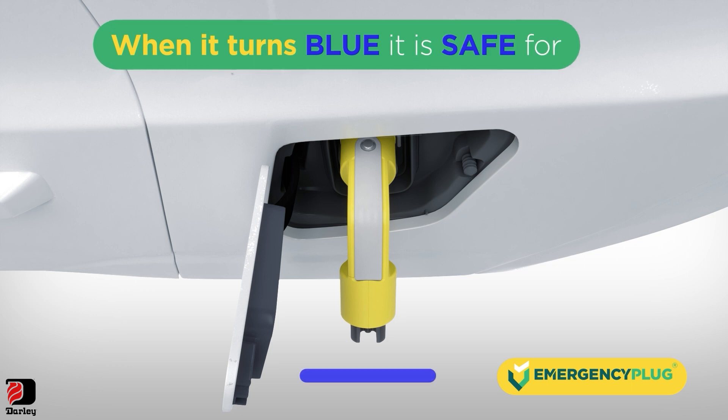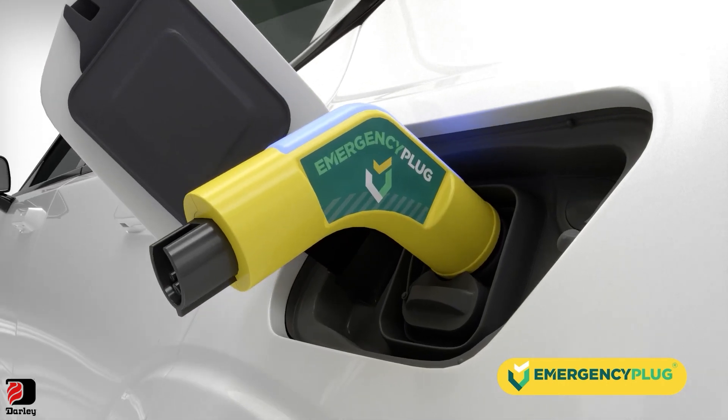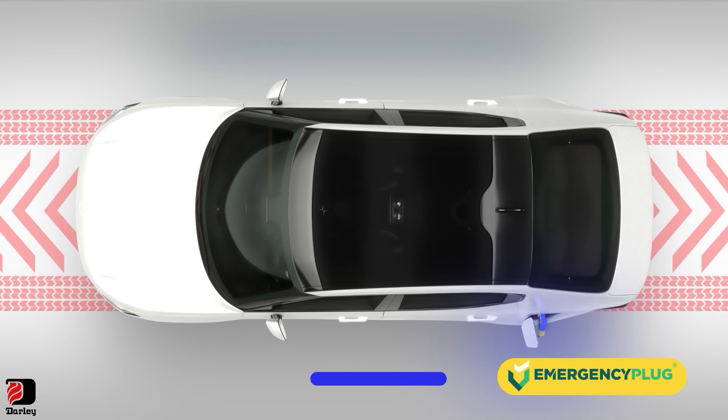When the LED turns blue, it's safe for you. You've now created a safe working environment — the EV won't drive away under its own propulsion.